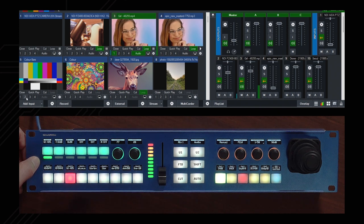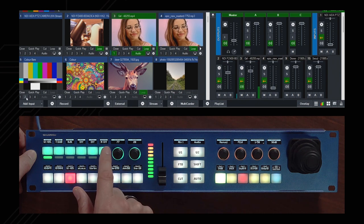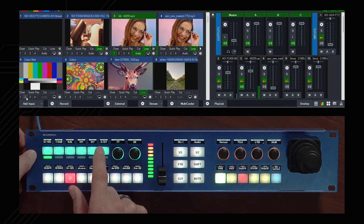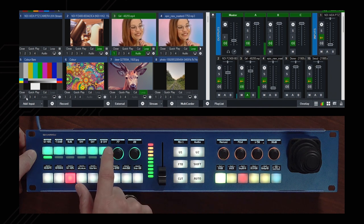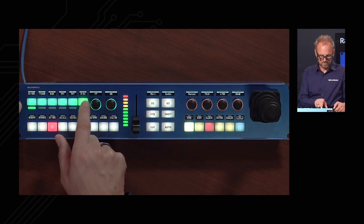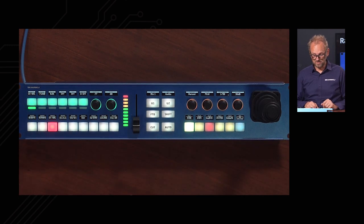We have balance, mute on/off, solo on/off, and the ability to delegate to different buses — Master, A, B, C — all on/off. Going to the master bus on and off: that is a lot of functionality packed into this four-way button.